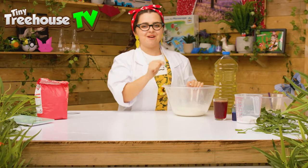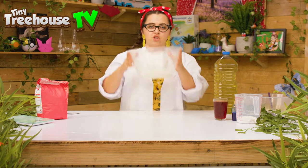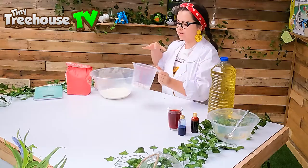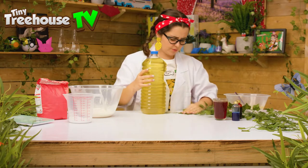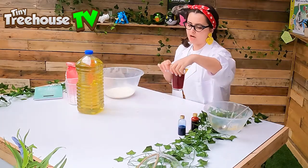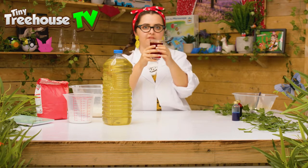So to make my safe and easy homemade Play-Doh you'll need two cups of plain flour, one cup of salt, a tablespoon of oil — whoopsie daisy — and a cup of water with some drops of food colouring.